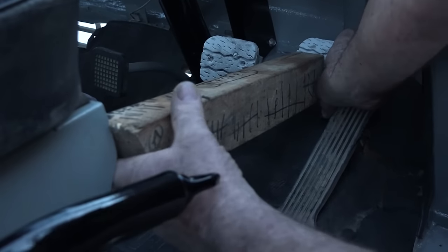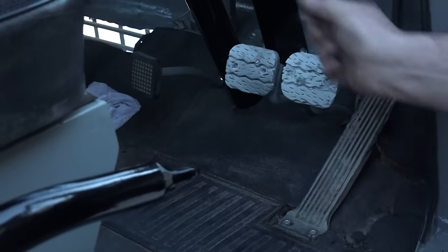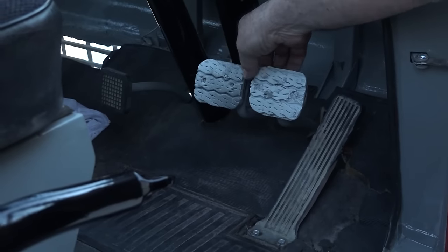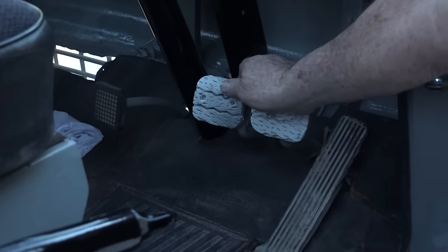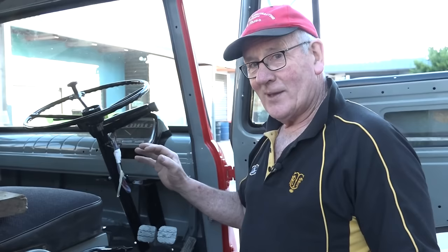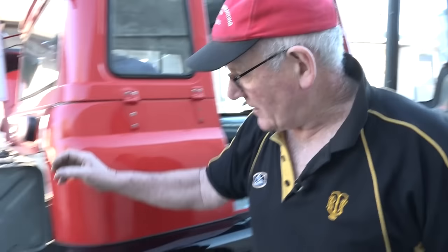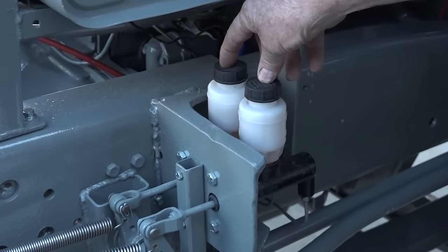We've got four pedals in the cab, whereas most would have three — we have a clutch pedal. All farm tractors have left and right hand wheel brakes, and normally on the original tractor they were mechanical. These have been converted to hydraulic operation, so we've got a left hand wheel brake and a right hand wheel brake, or we can push them both together. You just rock your foot a wee bit to even the brake out, otherwise it can flick a wee bit to one side or the other. The brakes are now connected through these rods, back up through the linkages, so we now have hydraulic master cylinders, one for each side.